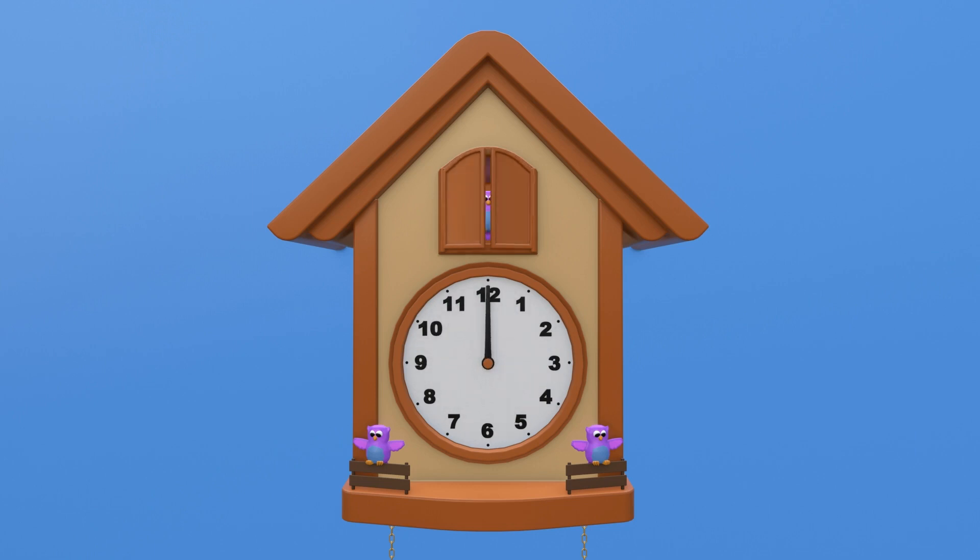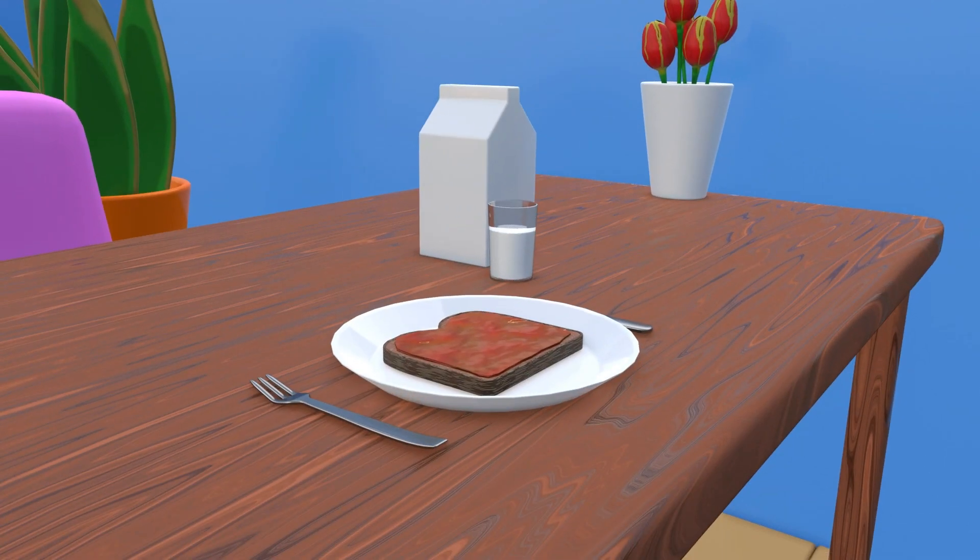Oh look — the hour hand and the minute hand are both all the way up. They are both pointing to the 12. So that means it must be 12 o'clock now. From 12 o'clock it's noon — the morning is officially over. I've also worked up an appetite from all that practicing! Time for some lunch. I'm going to have a strawberry jelly sandwich with a glass of cold milk. So tell me, what is your favorite thing to eat on your sandwich?